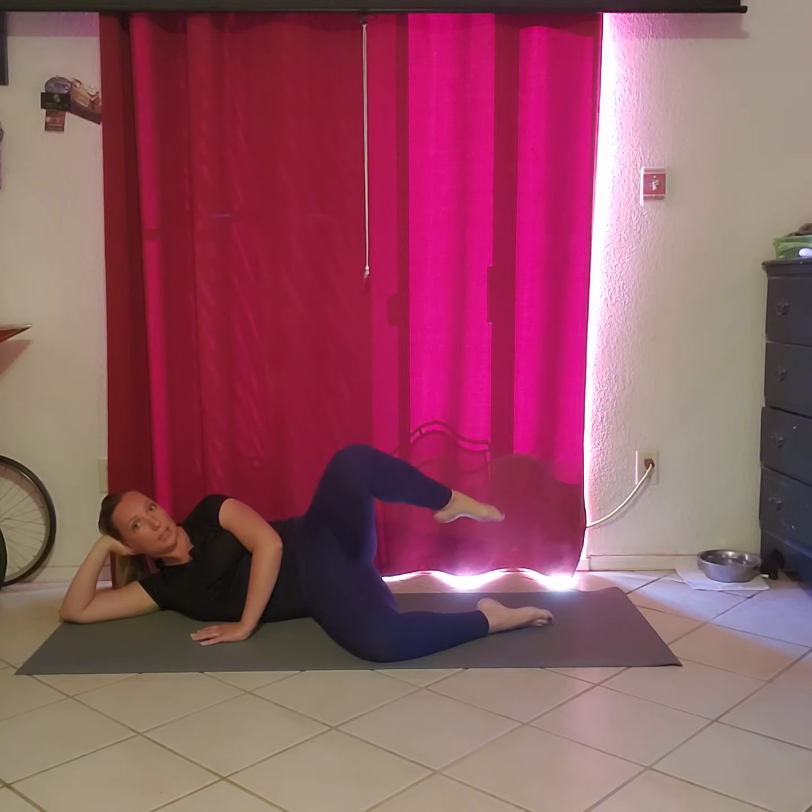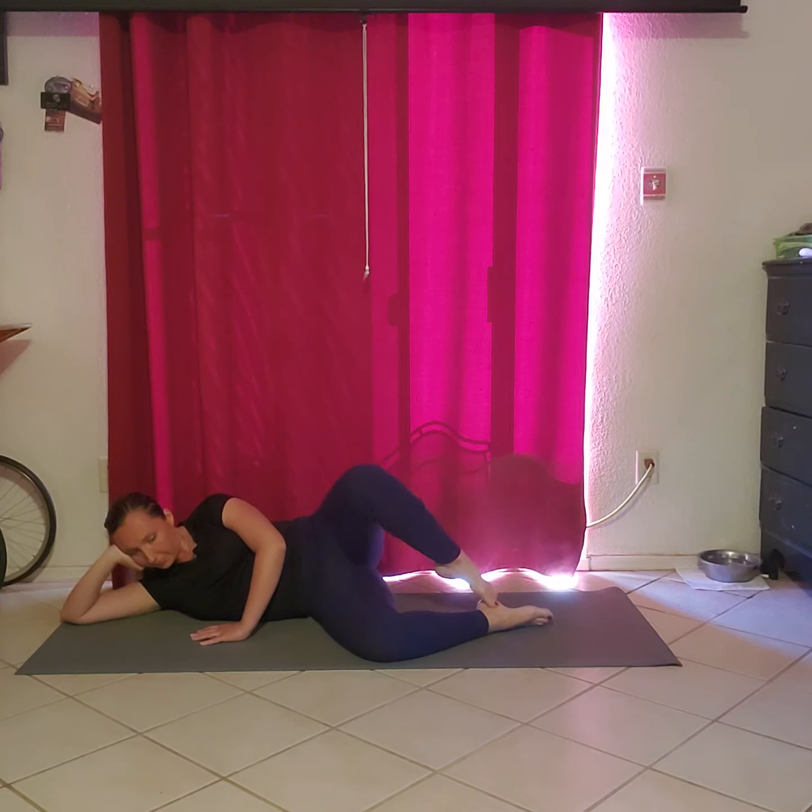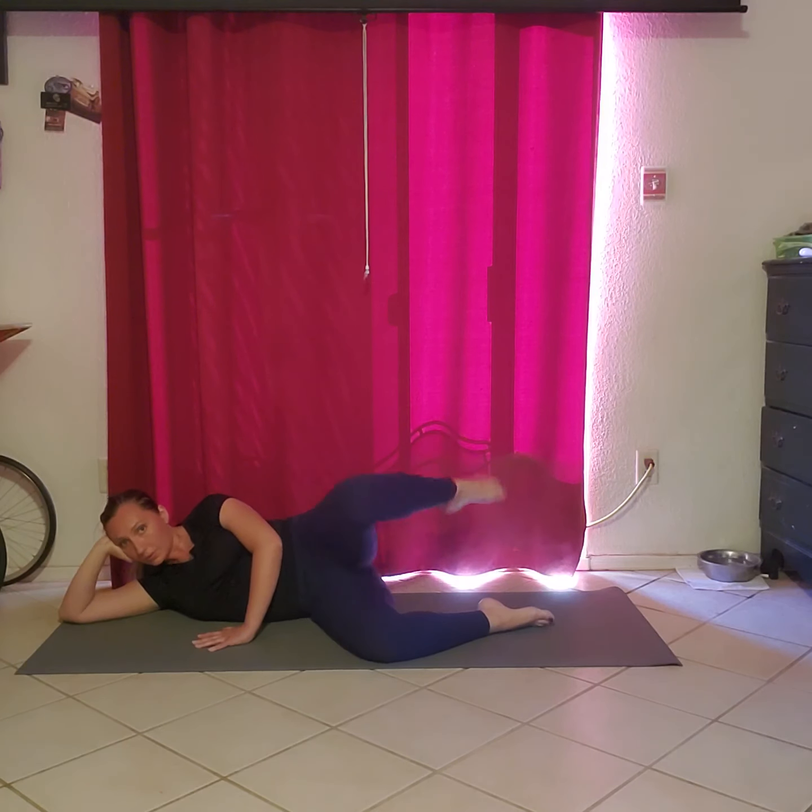We're back at the beginning. Toe goes to the foot and then in. And don't forget to breathe, of course — inhale and exhale.